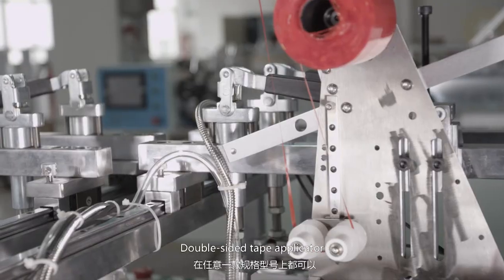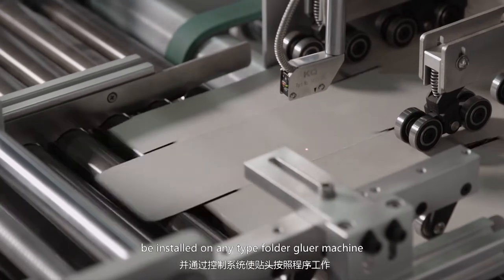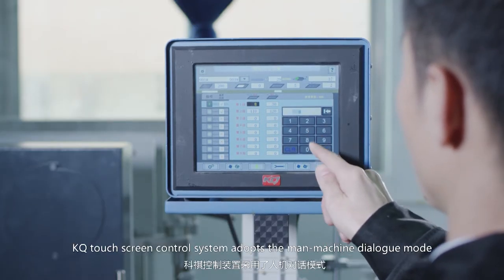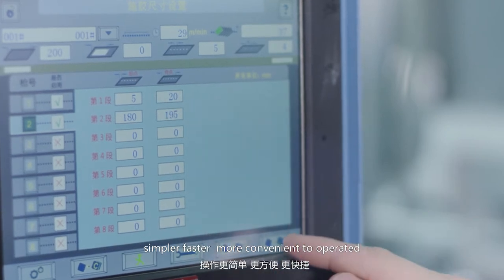The double-sided tape applicator and easy-peeling tape applicator can be installed on any tight-flooded glue machine. KQ's touch screen control system adopts the main machine download mode — simpler, faster, and more convenient to operate.